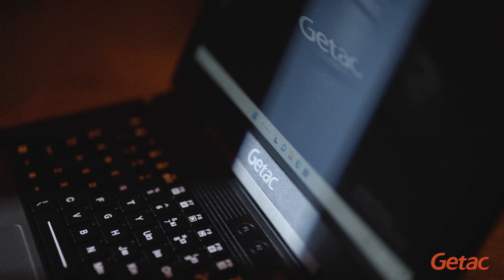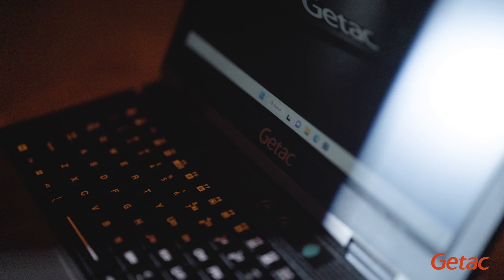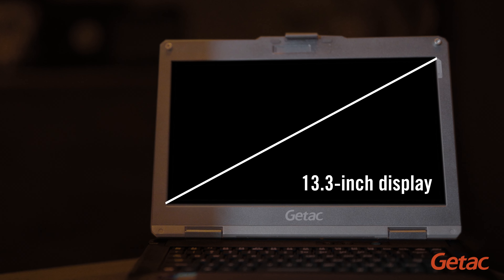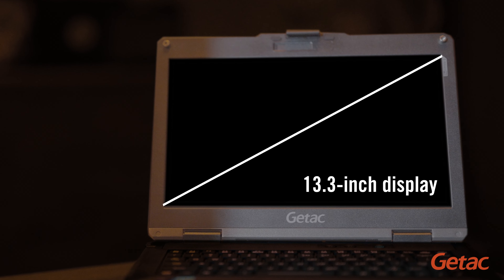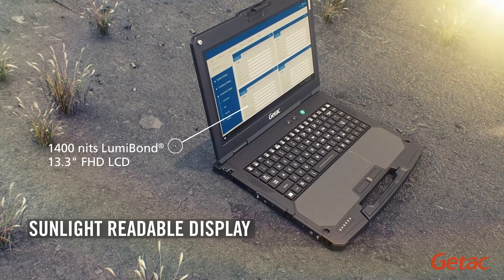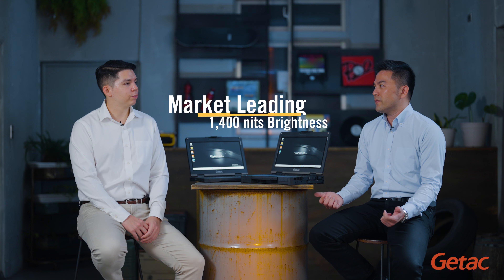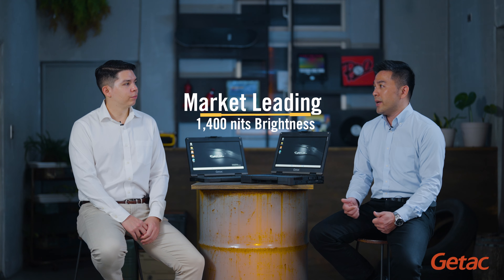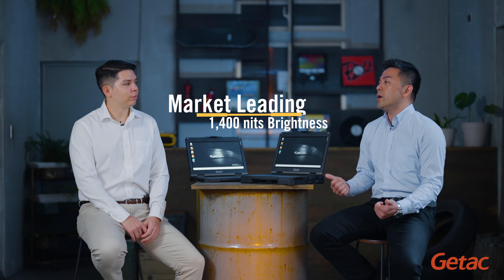Bright sunlight? Sure — so you can read what's on the screen under the sun? Yes, under sunlight is where the B360 really shines, both literally and figuratively. The 13.3-inch display delivers up to 1400 nits of brightness — it's one of the brightest in the market — which makes the screen very easy to view even when you're outside.